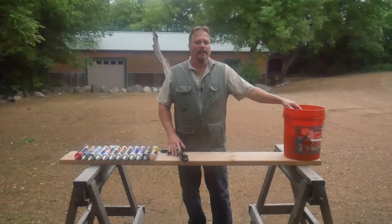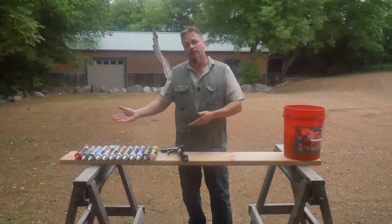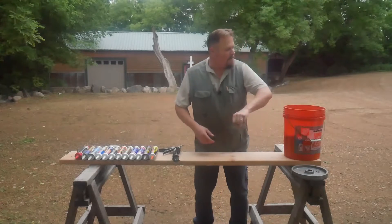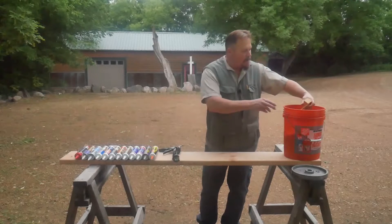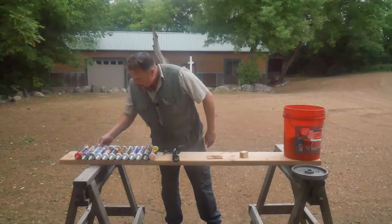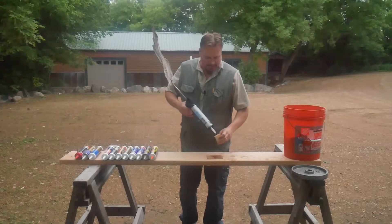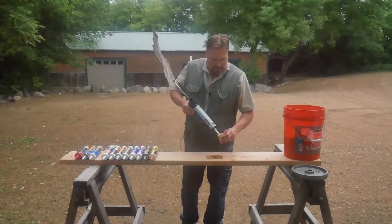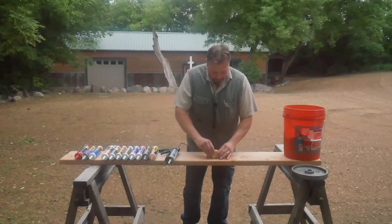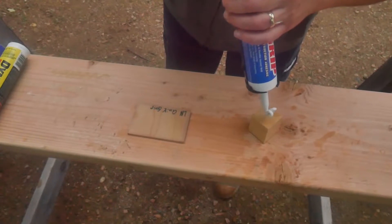In this bucket is some water, and in the water are some wooden blocks. We're going to see how well these adhesives work on wet materials — some don't claim they do, but some do. The blocks have been submerged for about an hour, which should be plenty. I have one block labeled with the type and one plain. Here's the Iron Grip, the GE product — I'm going to glob a little bit on there. It doesn't look like it's sticking very well.